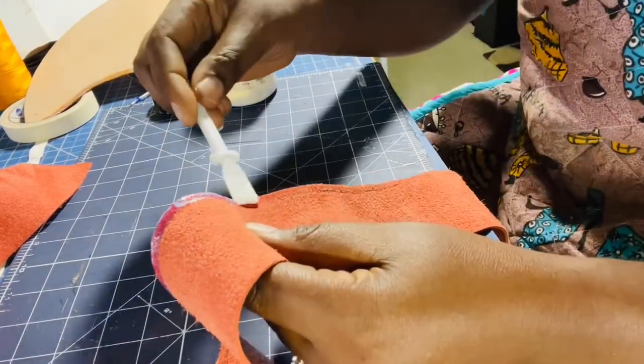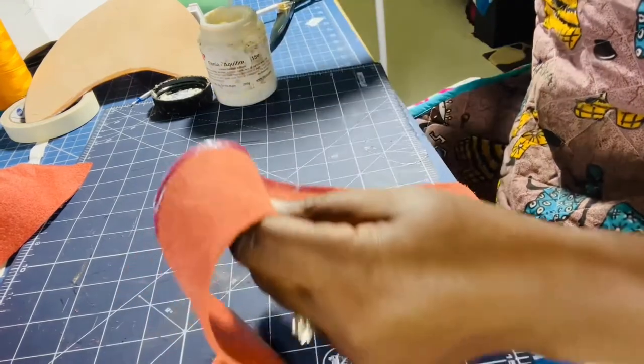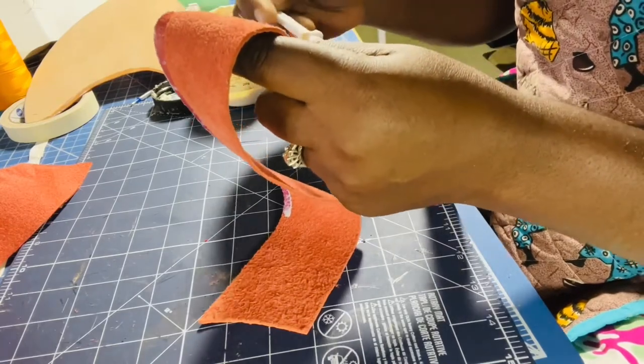This will be the back side, because I can't just fold, glue, and sew it — it will not go through my machine. My machine is a leather sewing machine, but it's not mainly meant for shoes.